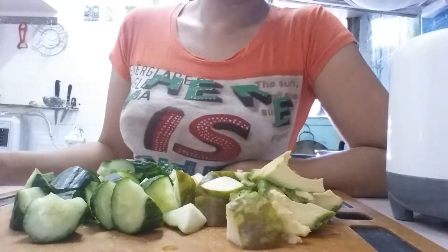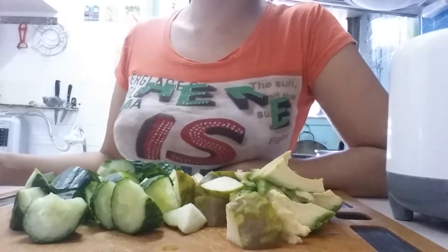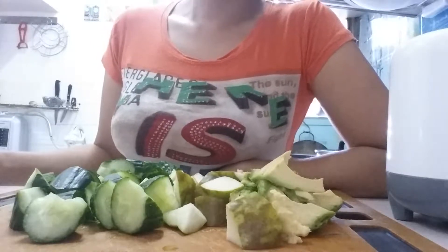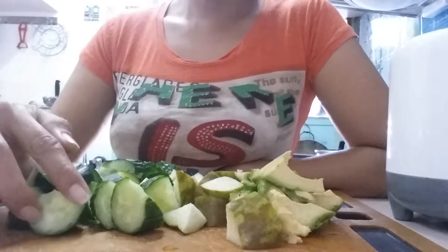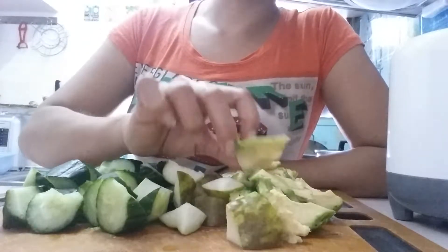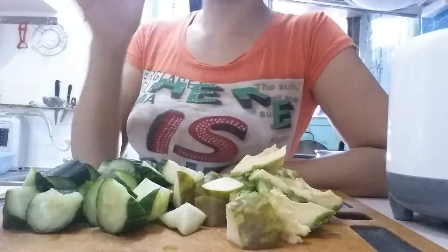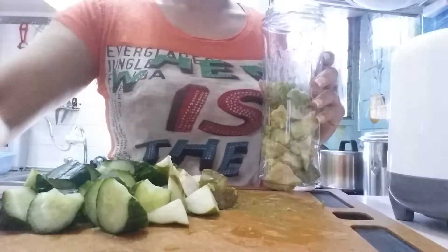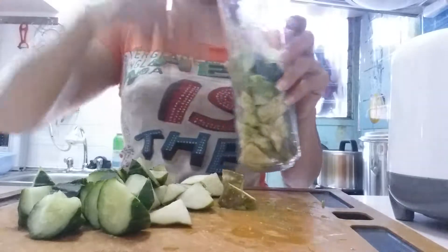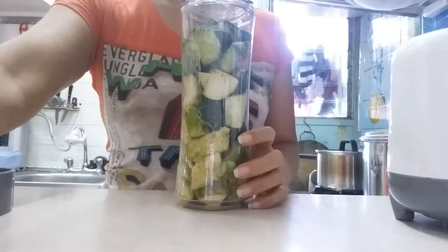Hi everyone, good morning! Happy Monday! So today I'm going to make a fresh smoothie juice. Our ingredients are cucumber, pear, and avocado. See, all fresh ones — really smooth and good. So let's start, put all in here first.